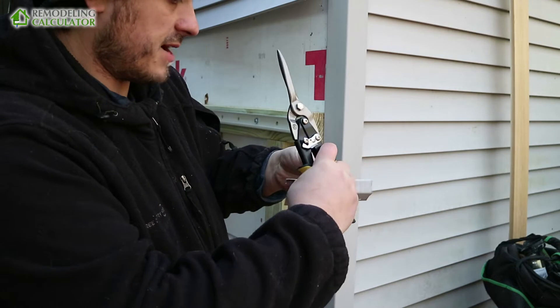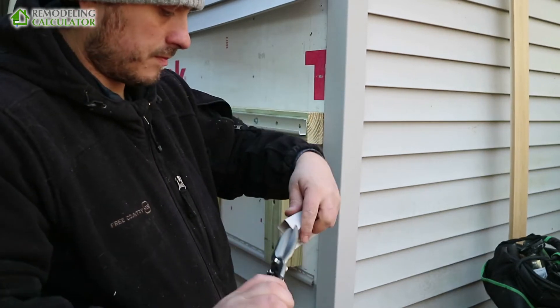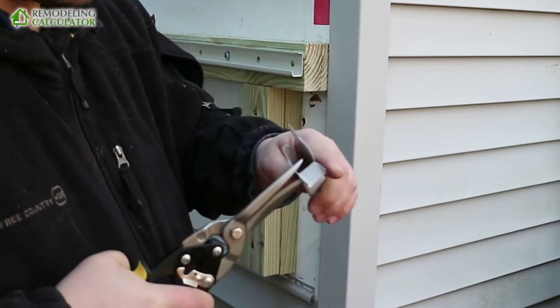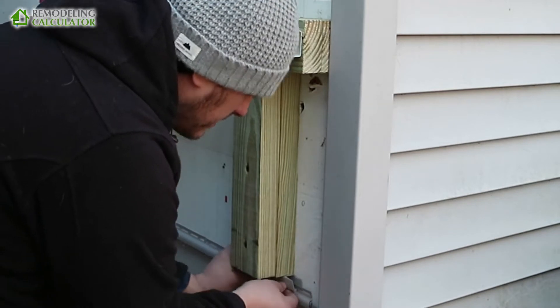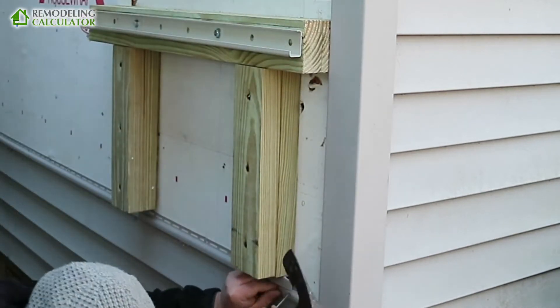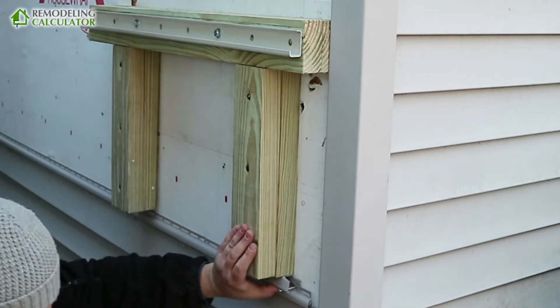It's pretty cold, so it may crack. You cut it.